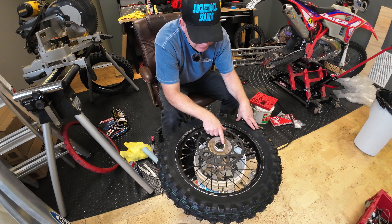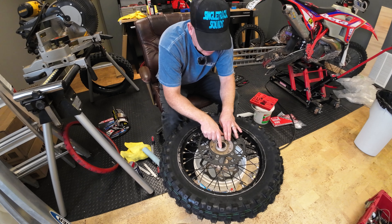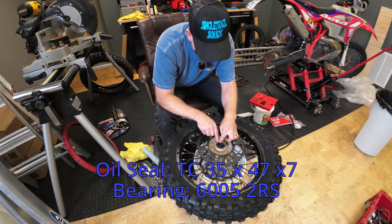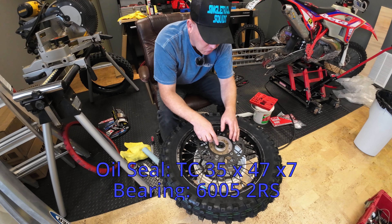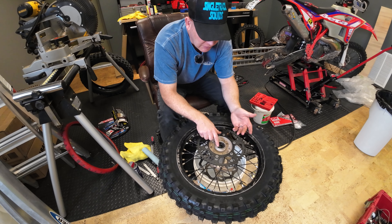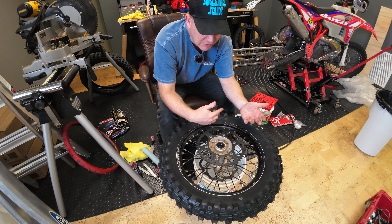You can actually buy these dust seals. I did a quick Google search after looking at the numbers on here, and the numbers are 35, 47, 7, which is the size of this dust oil seal — they call it an oil seal, and it's a TC. You just type that in, it took me a page on Amazon. I can buy this seal for a whopping $7 and some change. I think total for two seals was like $15, and I'll have it here by next week.